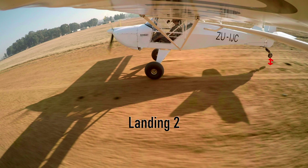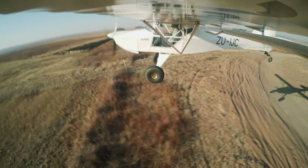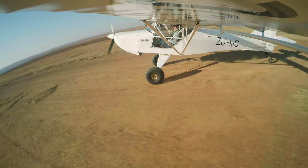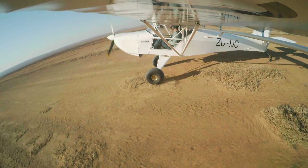I then went and did some short three-point landings, and the tail is now coming down a lot more with the tail wheel almost touching on power-off three-point landings. That landing was less than 80 meters or 260 feet, and that is on a 4,000 feet density altitude day. That's almost half the distance of the shortest landing I was able to do without the weight on the tail. So I'm pretty satisfied with that result.